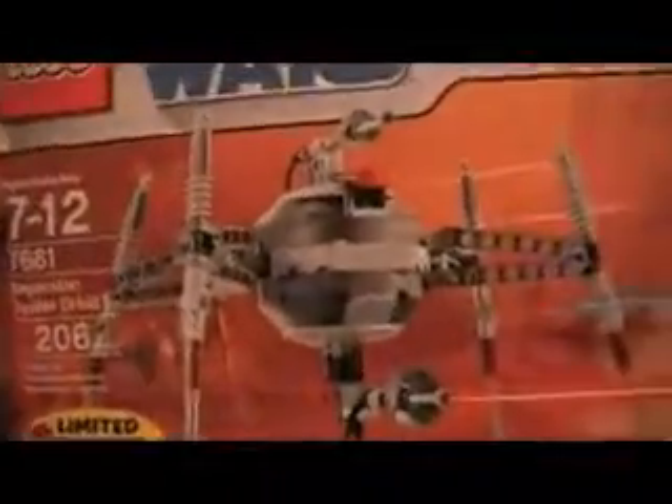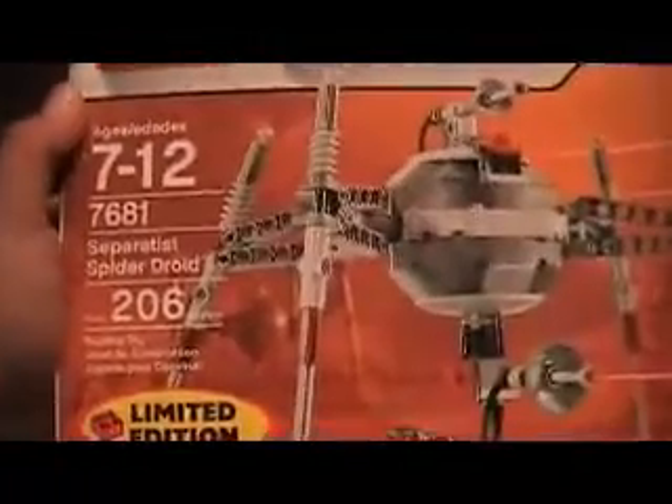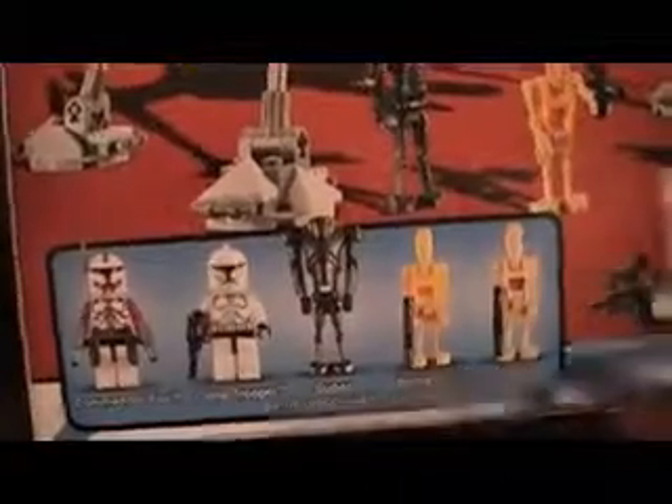Today I'll be showing you the Star Wars Lego Spider Droid, and it's a limited edition — that's good stuff. I like it. I like getting Commander Fox in it, and some droids. It has rotating guns.